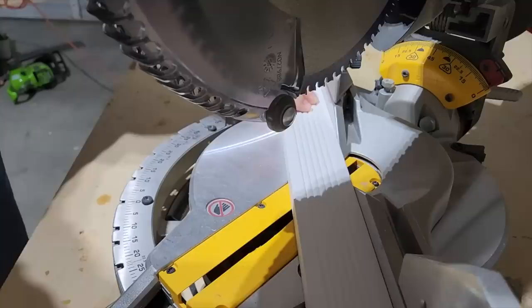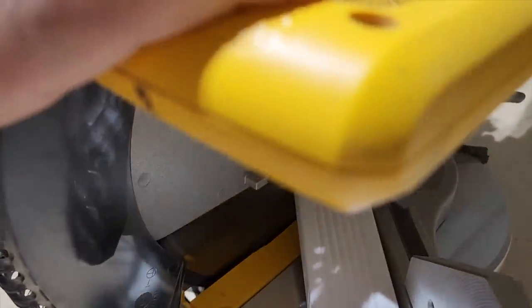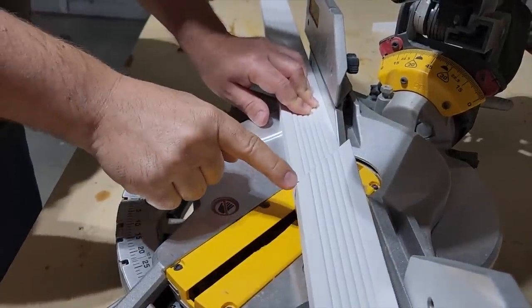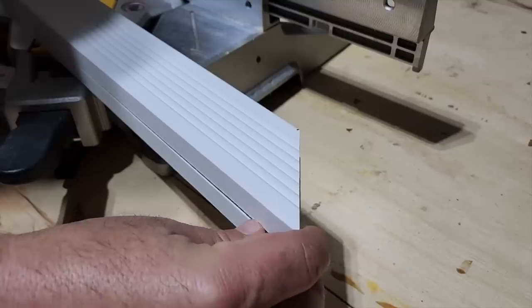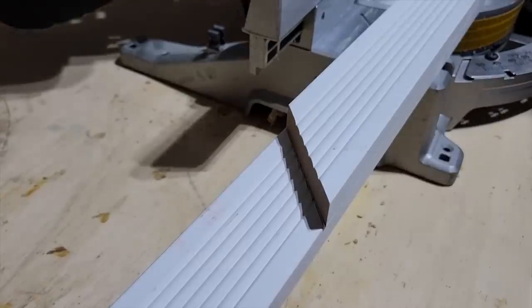That's where your next miter cut is going to be. Turn the saw to the other way and give it another 45 degree cut. Once you get that cut, you're going to go ahead and match it to the next part. That way you don't have to use a tape measure and you can get the top and bottom frame the exact same size.